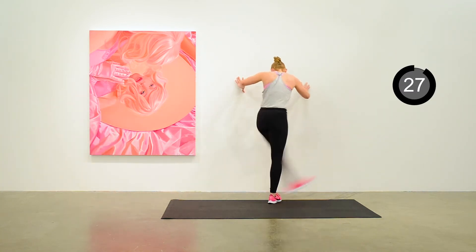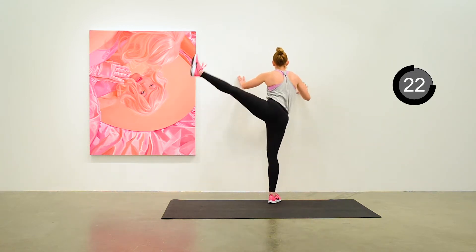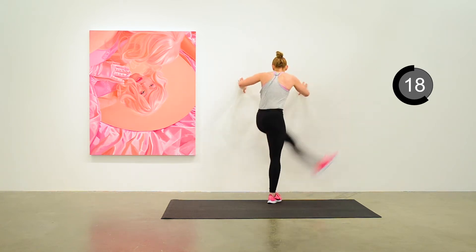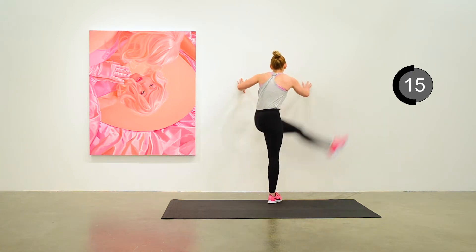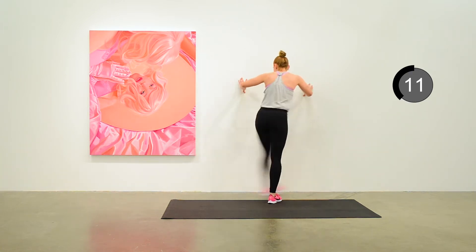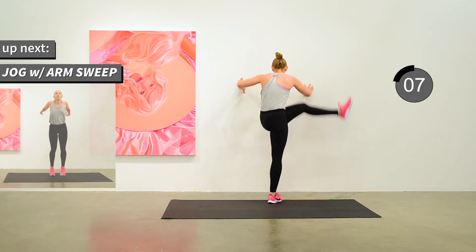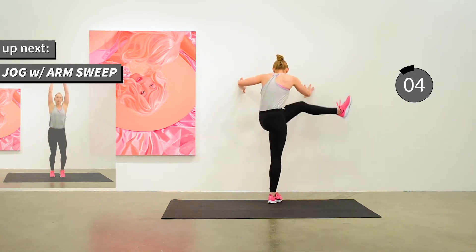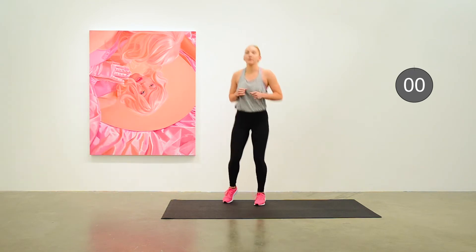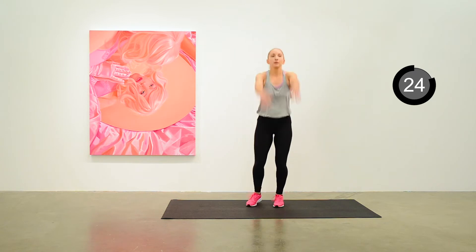Let's do the left side now. That's some impressive leg swinging from Anita. You might find your leg doesn't go that high to the side — that is okay. Do whatever you can here to feel warmed up. Let's move back to the jog in place with some arm circles and arm swing.